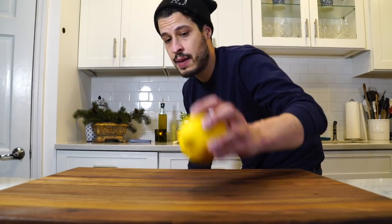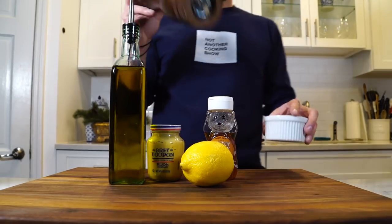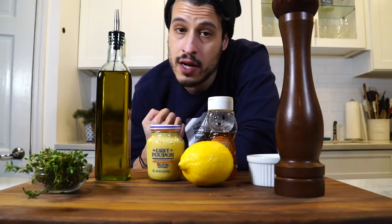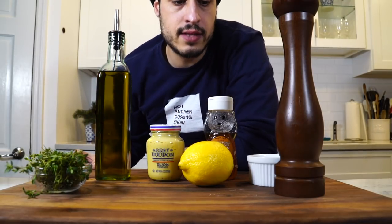While that's chilling in the fridge, we can get started on making our sauce. It's like any basic vinaigrette — it's going to consist of some lemon, some Dijon mustard, a little bit of honey, olive oil, salt, pepper, and I think I'm going to add a little bit of fresh thyme. If you need a lesson on how to make vinaigrettes, I'll leave a link down below. Let's just get right into this, starting with a little bit of lemon.